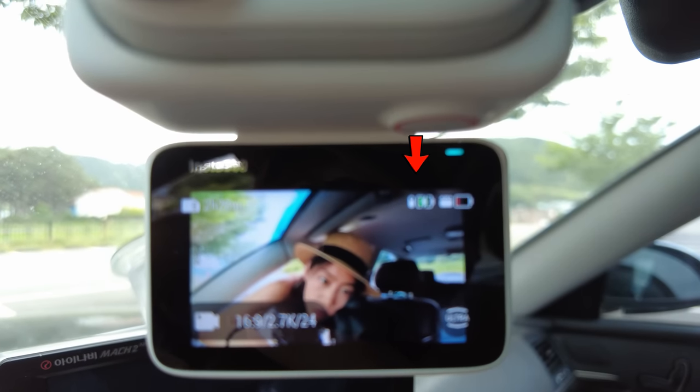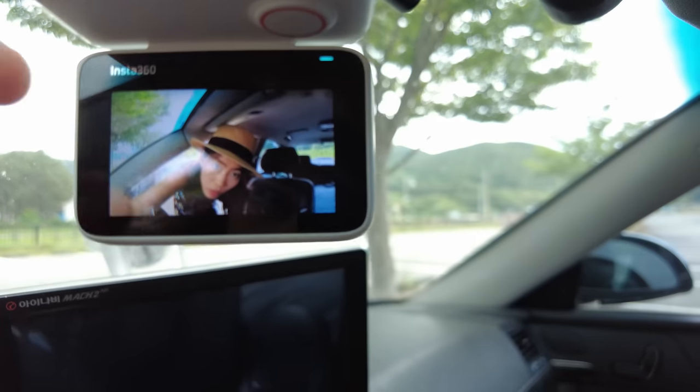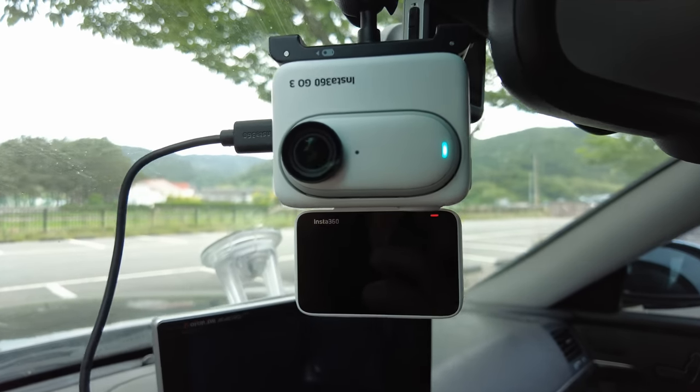I'm inside the car now — I'm using just the internal mic of Insta360 GO 3. This car driving segment is at the end of a whole day of shooting. I noticed that the Action Pod kept charging my GO 3, so GO 3 is almost fully charged but the Action Pod is now drained, so I'm charging it with an external battery.